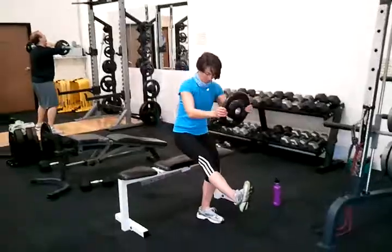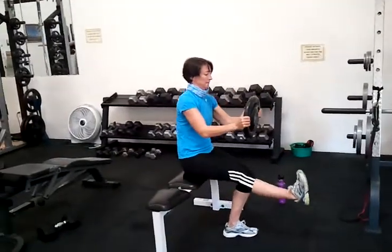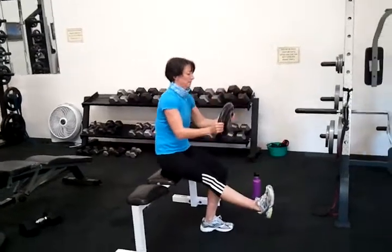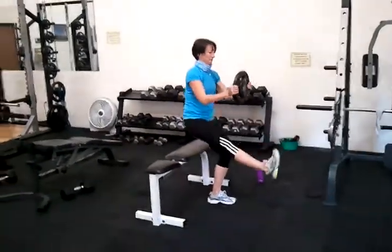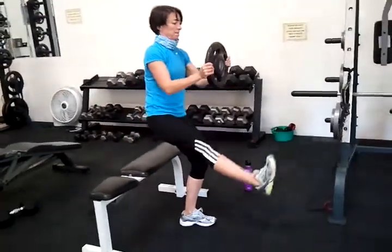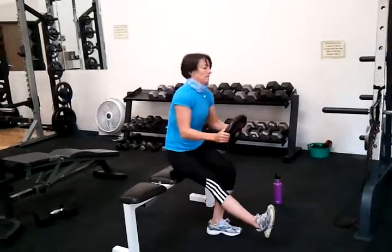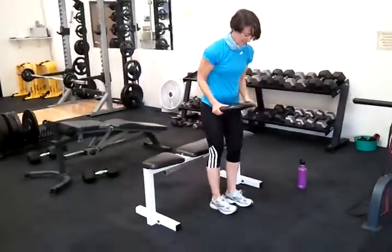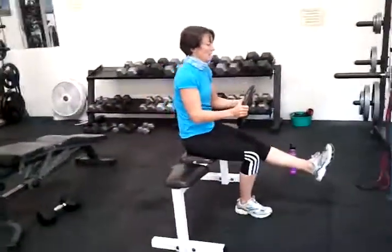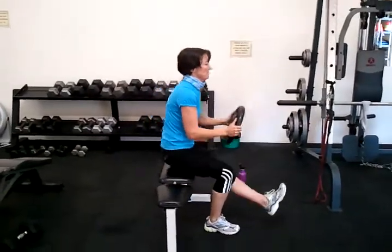And then we have a 25 pound plate — pistol squats to the bench, six reps each leg. Suze makes it look easy, but that 25 pound plate makes it a little difficult.